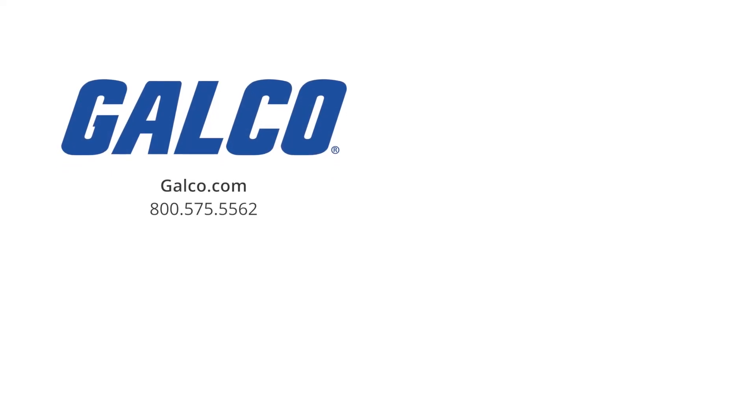For more information on the 482 series split-phase AC gear motors from Bison Gear and Engineering, visit us at galco.com. And don't forget to like and subscribe to Galco TV on YouTube to get notified about new videos posted every week.